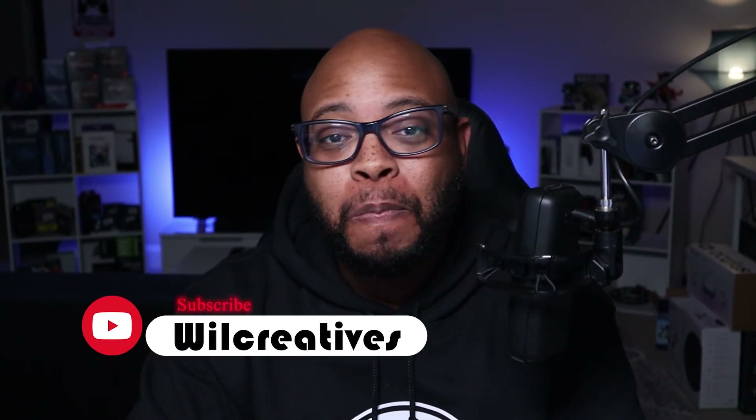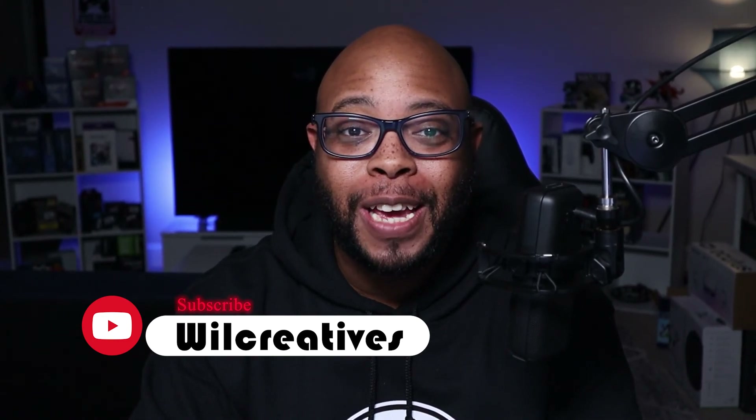Hey, what's going on guys, this is your boy C Will back with another video. I'm excited because God of War is releasing tonight at midnight. Today is January 13th and at midnight God of War hits PC. I know it's a four-year-old game that came out in 2018, but that game looks better than 75% of all the new games that have come out within the past year or so.